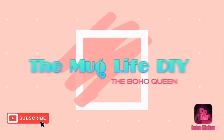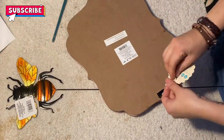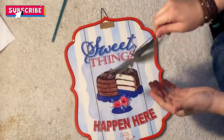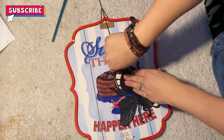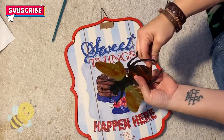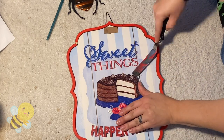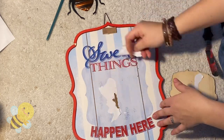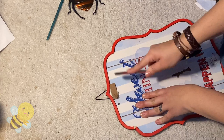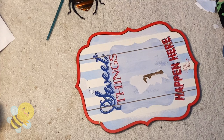Hello all and welcome to the Mug Life DIY. I am Julia and I am so excited that you decided to stop by my channel. Today I have some really fun, easy, and super simple DIYs. They're all going to be bee themed — I don't know why, but lately I've just been really enjoying bees. Just the aspect of what bees represent — a sense of newness and a refresh — they make me super happy.